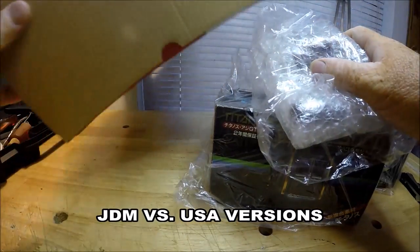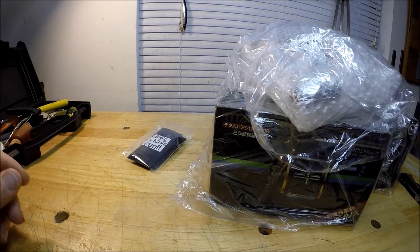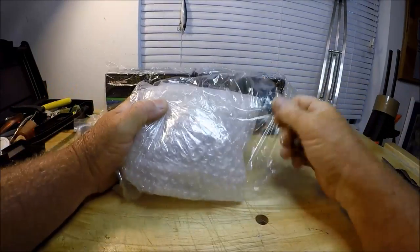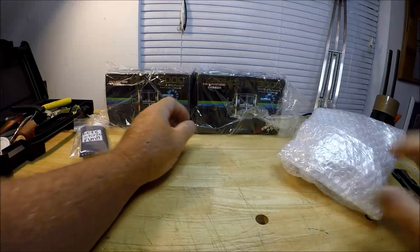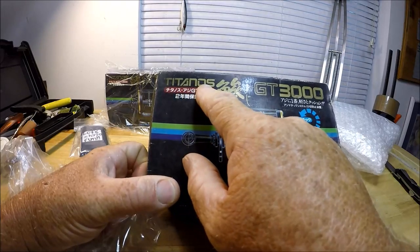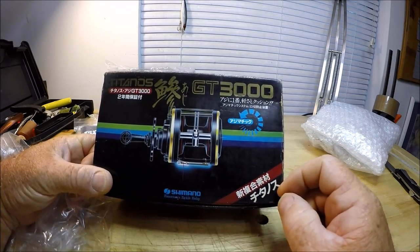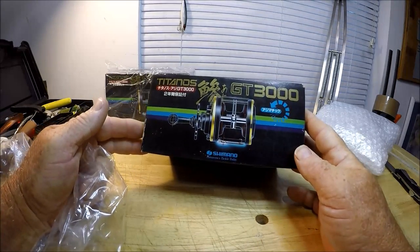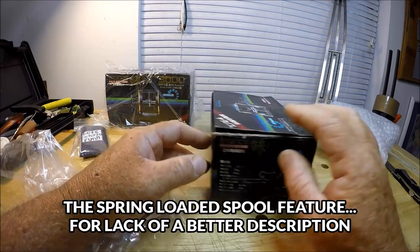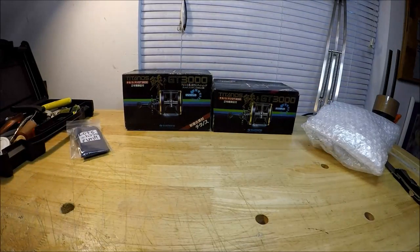Alright, let's get rid of the box. Got a little reel cover, I suppose. Let's take a look at the first one that didn't have a box, and let's use these boxes here as a backdrop. Titanos GT 3000. They have the same little symbol — that same little symbol is the Ajimatic type symbol. I sort of know it from the last video where the drag seemed to be almost spring loaded.